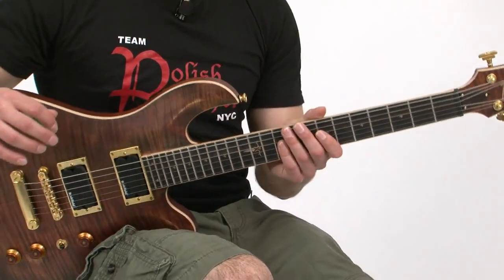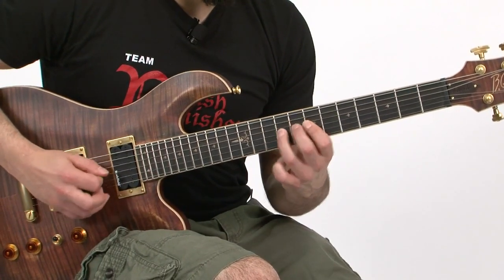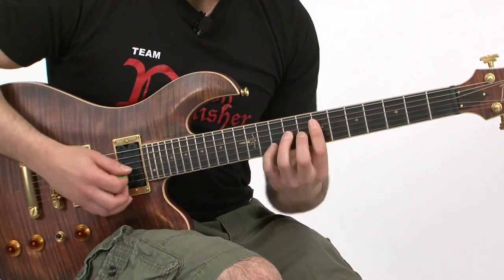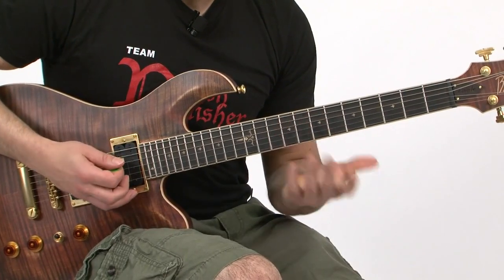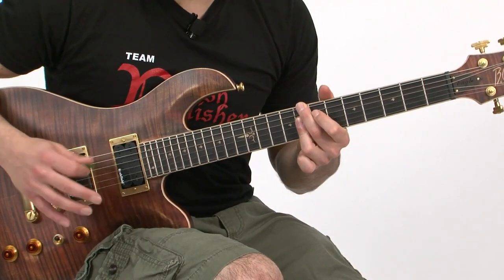So this lick is based on a B minor blues type scale. With the slide, then it goes to the C minor 7th chord, which gives it an outside type of feel.